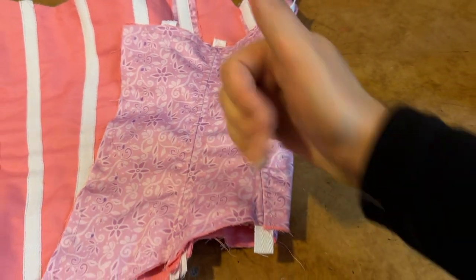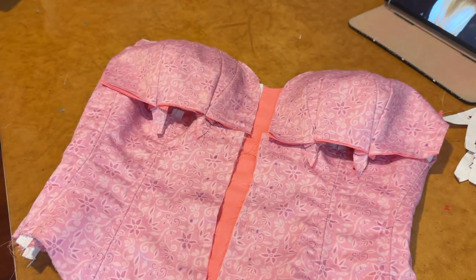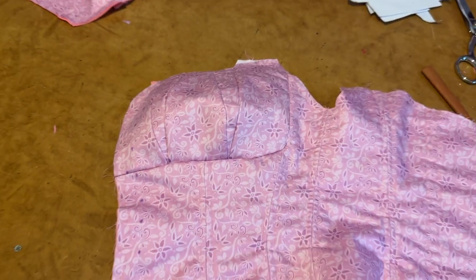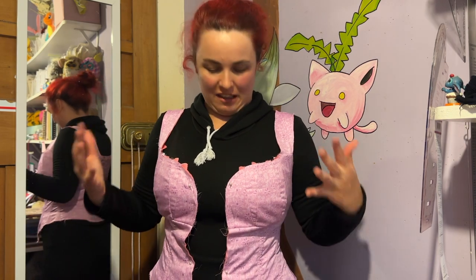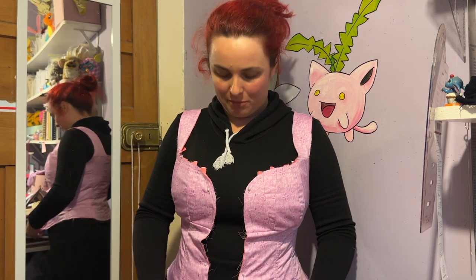Now that all the boning channels are sewn in, it's time to attach the cups, and after that it's time for the straps. I give it a quick try-on just so you can see how it looks — there's no boning in it yet so it's a bit floppy in places, and it's just pinned to my dress so it's a bit warped in the front, but this is probably how it's going to look.